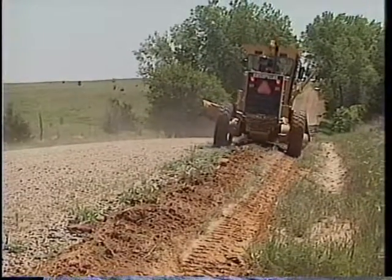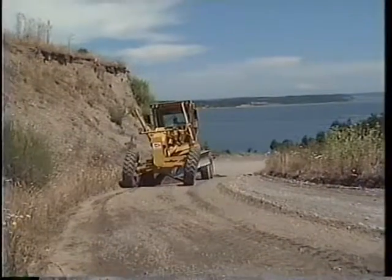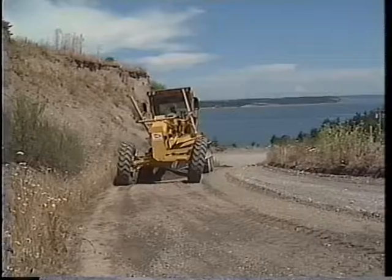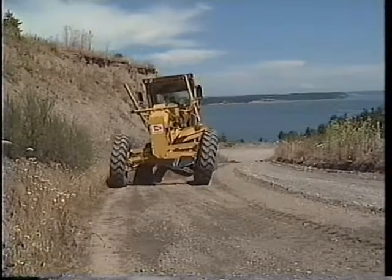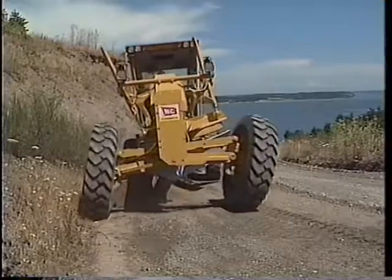Lock the differential to help keep the machine in a straight line. If you're making a marking pass around a tight curve, do not lock the differential. Lean the top of the front wheels toward the heel of the moldboard, just enough to counteract the side draft.